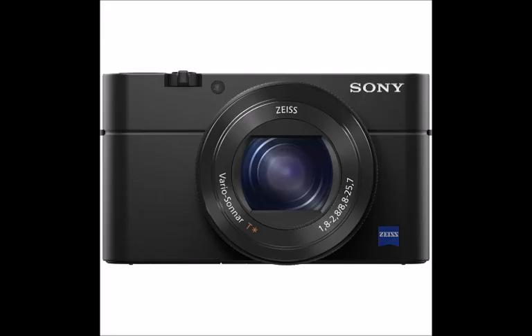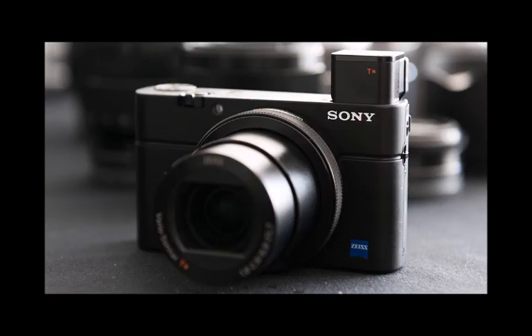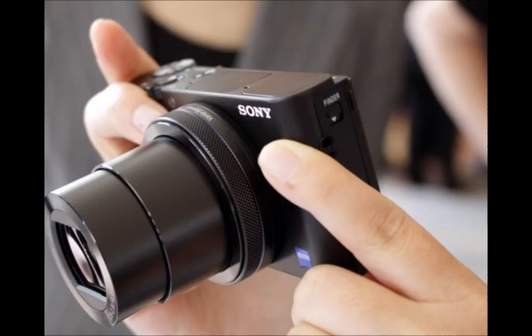As the sensor can capture faster, you have options for very fast shutter speeds, up to 1/32000 sec, which means you can shoot directly into the sun, for example, without overexposing. Sony says you can shoot at EV19, meaning you'll be able to shoot at larger apertures in bright conditions, giving you more options for composition.